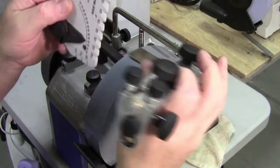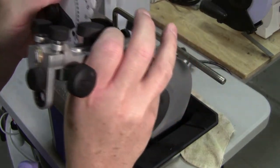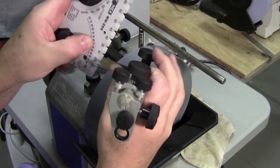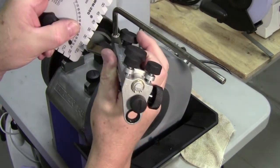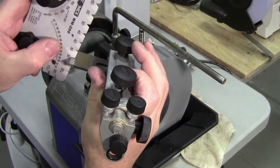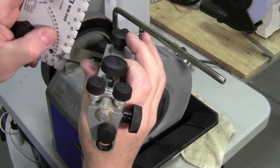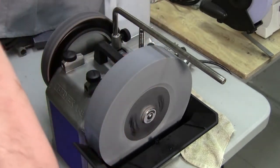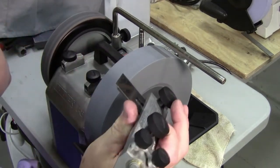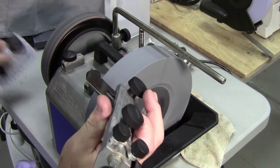That almost sits perfect in the 25. It's loose in the 22 and it's loose in the 30. Cat, I don't know how I could get it much closer with the tools that I use.